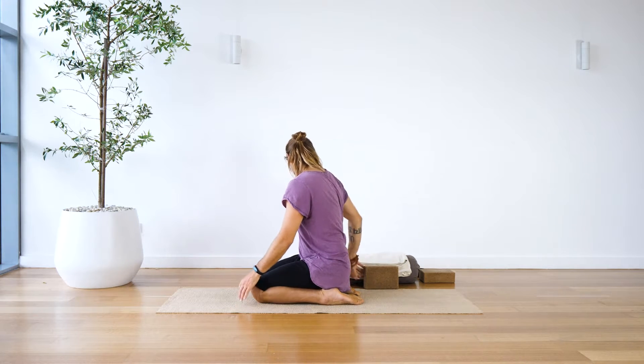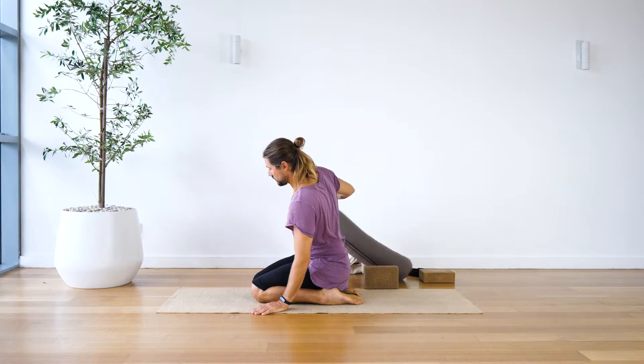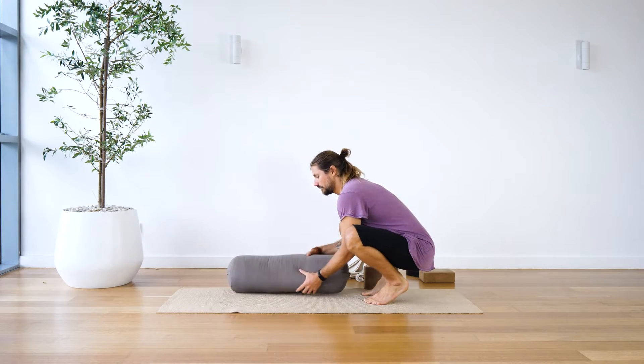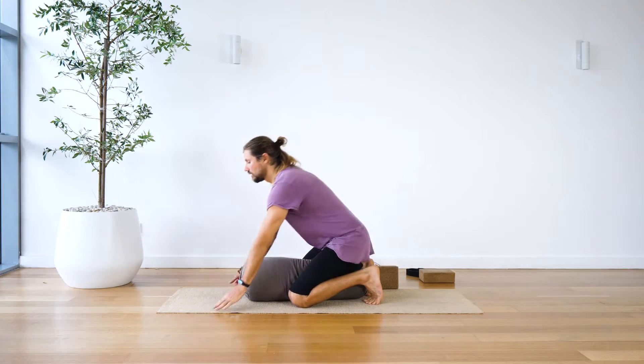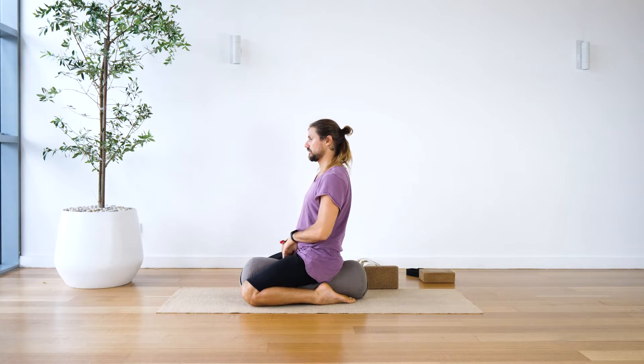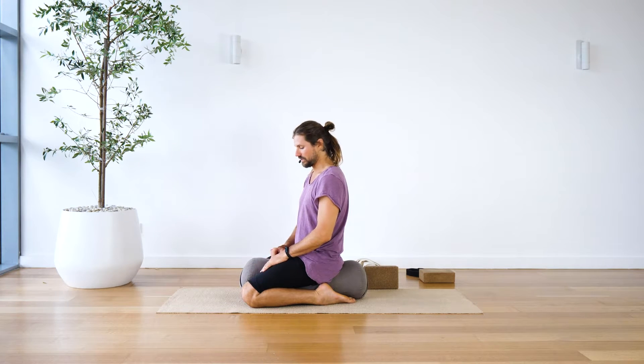Another option is you could also use a bolster in between your inner thighs like so, and I find this more comfortable personally if my knees have been a little bit sore. If I do too much meditation or too much teaching of yin trainings, my knees can get a little bit uncomfortable with sitting cross-legged all the time. So a bolster underneath the bum like this can be really successful at making this more comfortable.